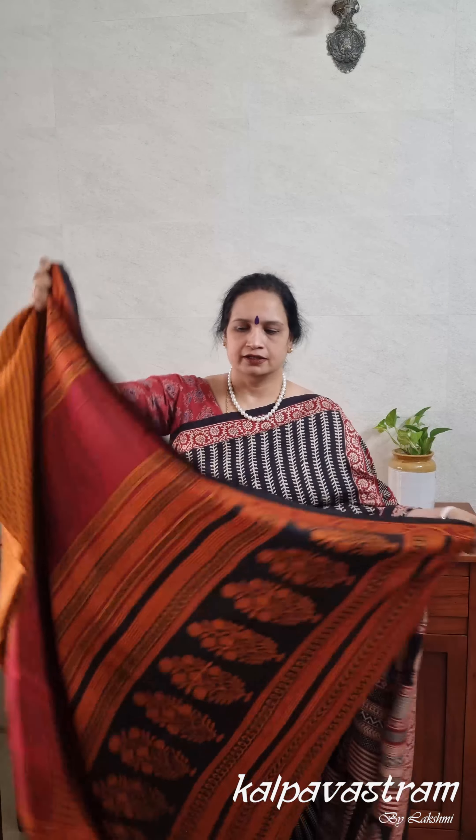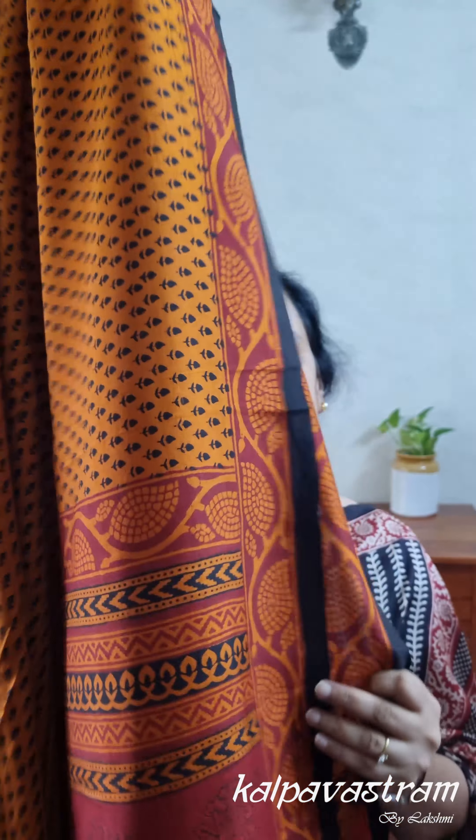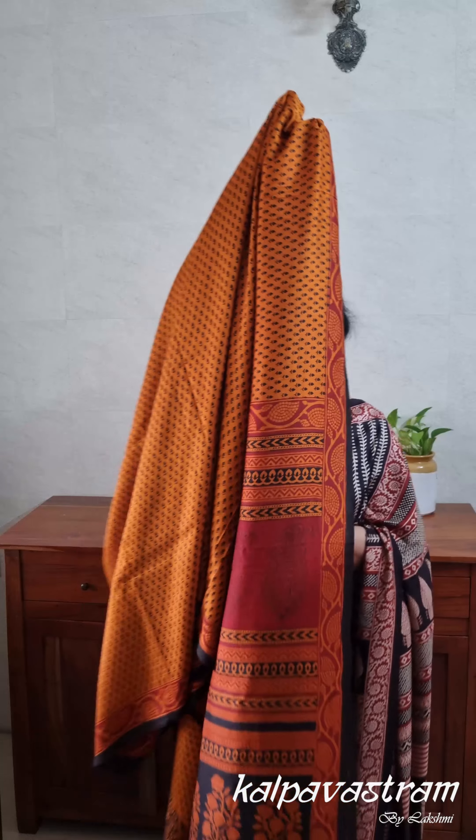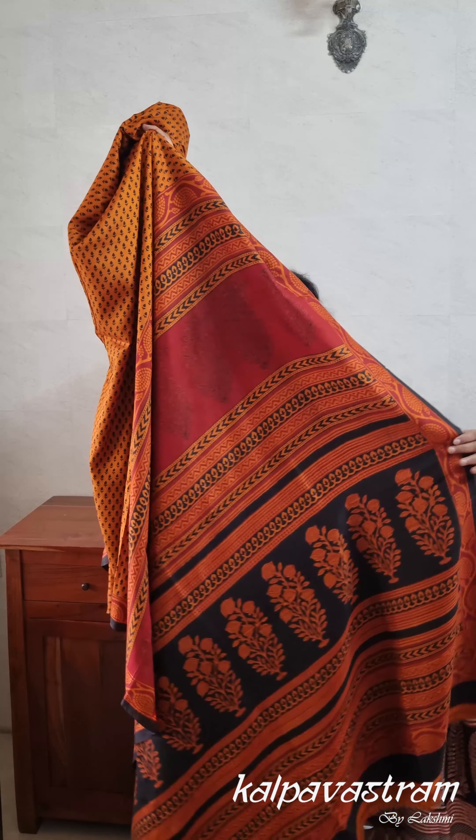This saree is in a deep ochre, turmeric kind of shade, and it has very intricate small block prints in black on the body. The borders have prints in maroon. It's a very lovely, elegant saree — my go-to kind of saree. Next to Kanjeevarams, I'm very partial to this kind because it's very versatile when you want to get ready quickly and step out. The pallu is a grand pallu with floral prints, geometric prints, small prints, and some Mughal-inspired prints — a combination of different kinds of prints.